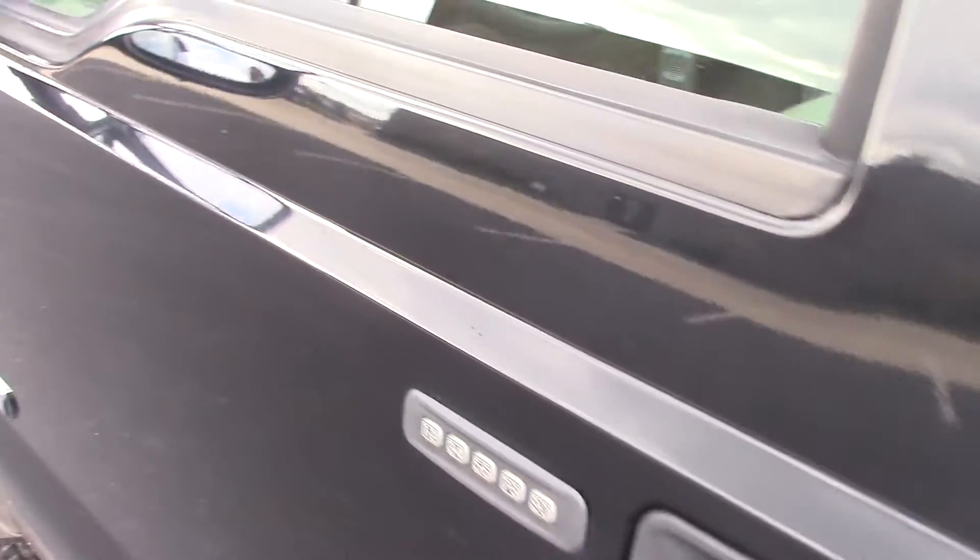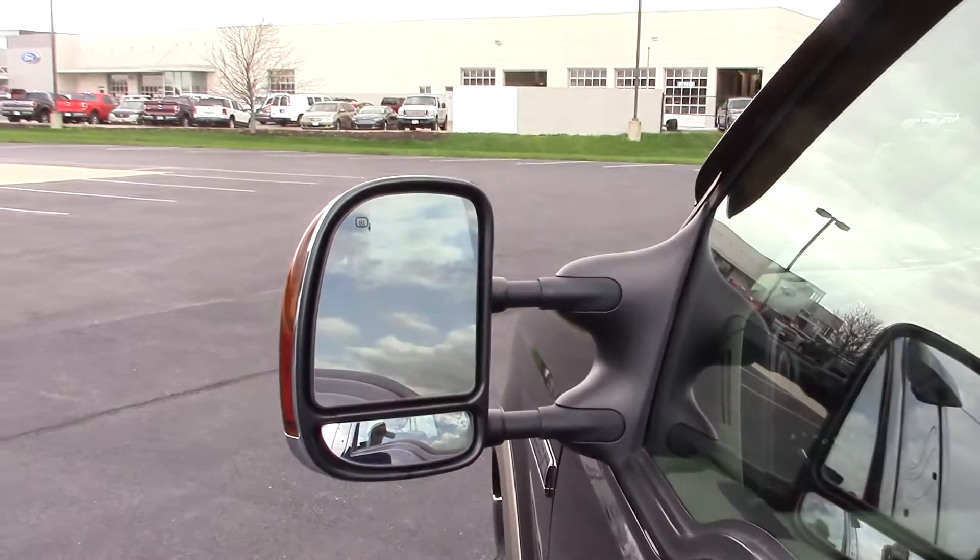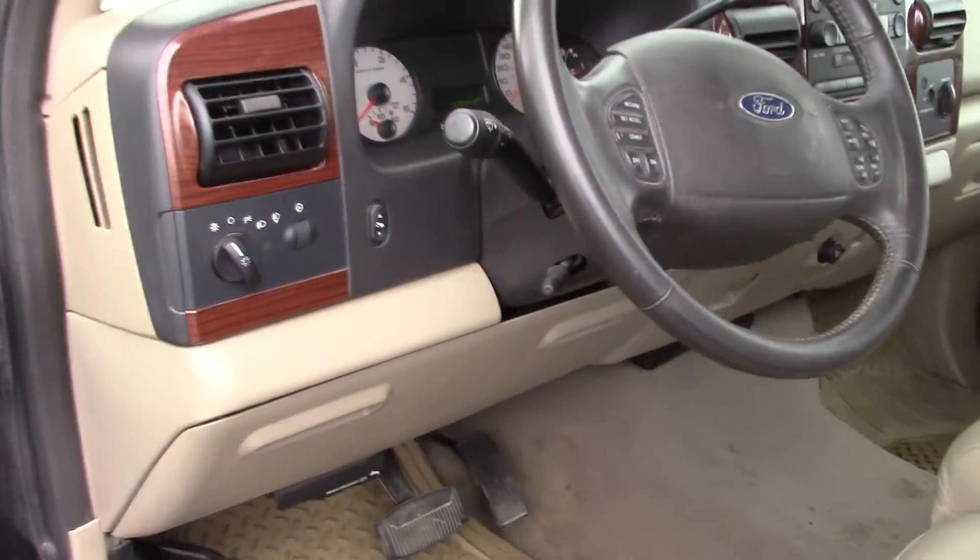You've got the keyless entry on the side of the door. You've got the nice big trailer tow heated mirrors. Power adjustable foot pedals.